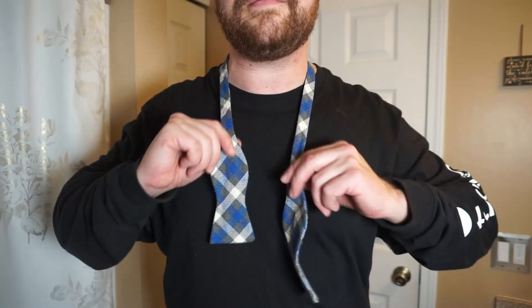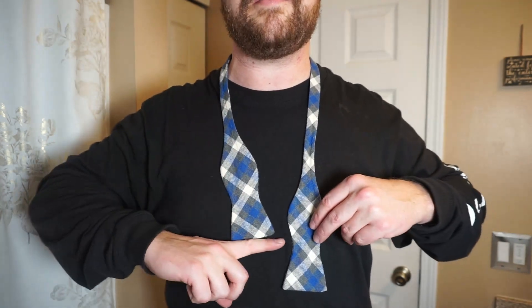Just like opposites, this is going to be opposite of a necktie. A necktie is going to go this way, but a bow tie is the other way — it's going to go this way.